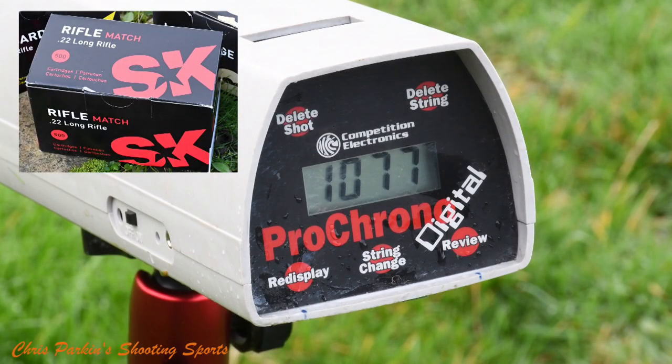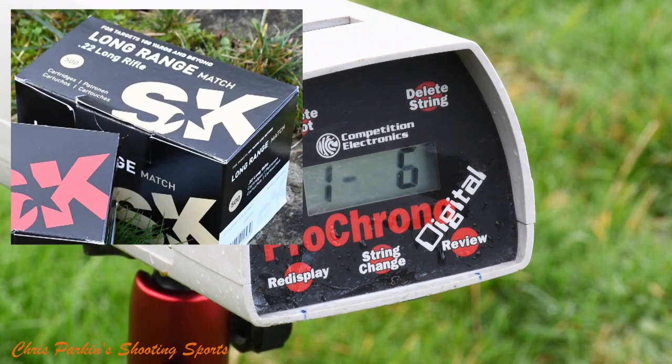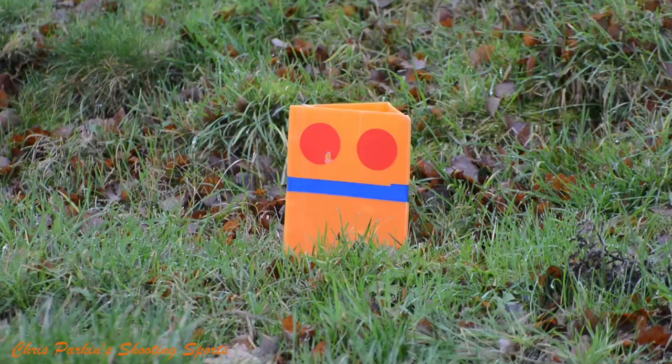I could have chronographed hundreds of rounds of ammunition but I'm not sure what benefit that would have been. I entered the approximate 1070 feet per second value for the SK match ammo into my Kestrel and started work on the ballistic solutions from there. When you get into real conditions you need to start keeping detailed charts and tables and refining your solution, because the BCs supplied by manufacturers aren't always correct. SK's published muzzle velocity is measured in a 26 inch barrel, although the 20 inch unit on this CZ wasn't really lacking very much — maybe only about 10 to 20 feet per second in most scenarios.